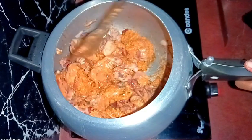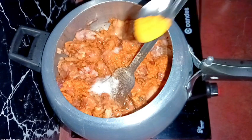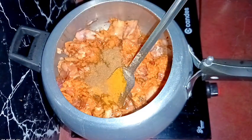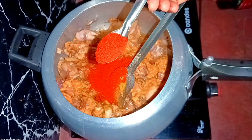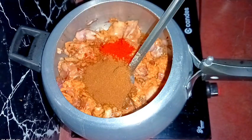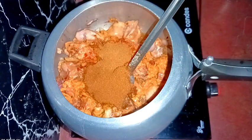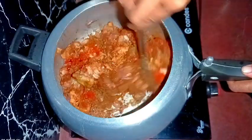Now we need to add the spice powders. First, salt according to taste — remember we already added some salt while frying the onions. Then one-fourth teaspoon of turmeric powder, half a teaspoon of coriander powder, one teaspoon of red chili powder according to taste, half a teaspoon of paprika powder — also called Kashmiri lal mirch — for a brighter color, two teaspoons of ready-made chicken masala (you may skip it if you prefer), and half a teaspoon of garam masala. I'll add more garam masala at the end.